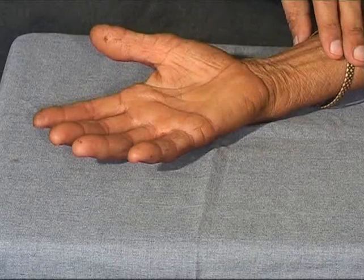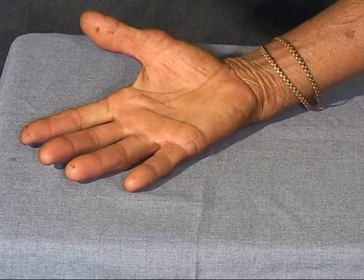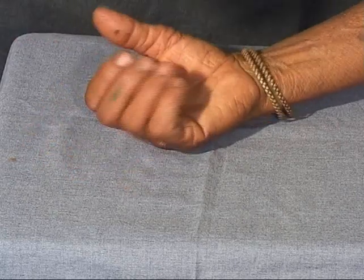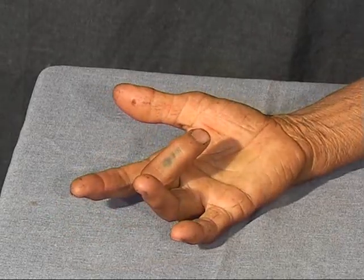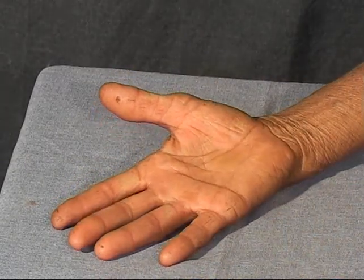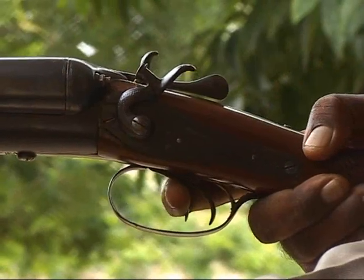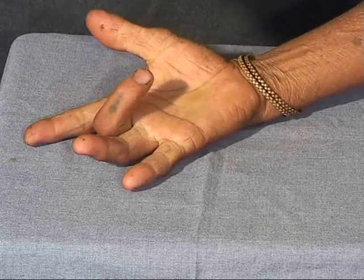Observe the middle finger of this lady as she first clenches her fist and then releases it. The middle finger cannot be extended, and then with some excess effort it extends with a snap. Sometimes a little assistance may be needed from the other hand, but note how the extension occurs with a jerk — very much like the trigger of a gun, which has resistance until the bullet is fired.